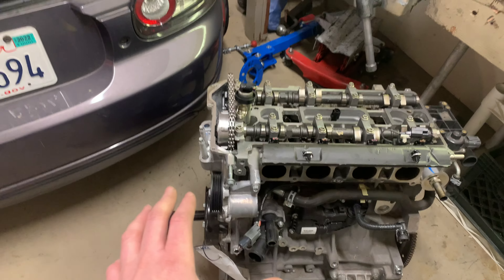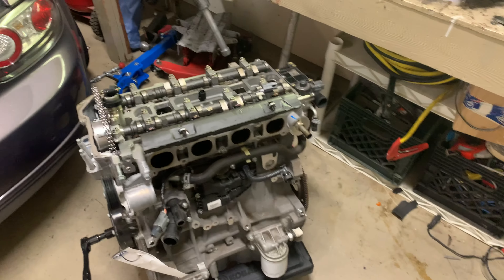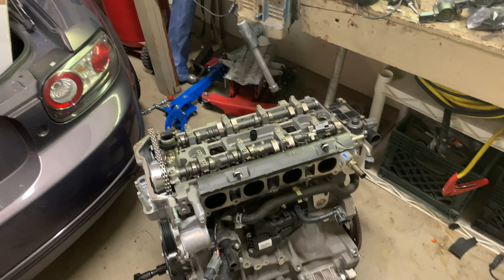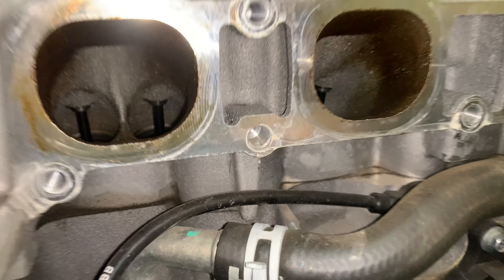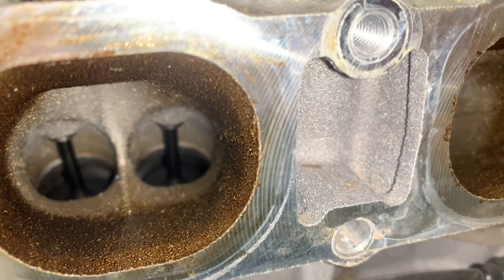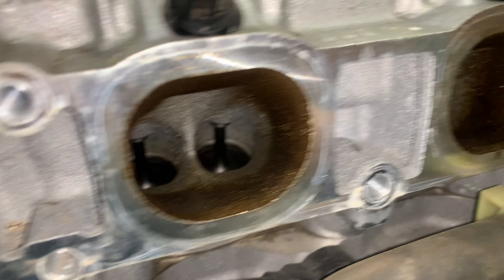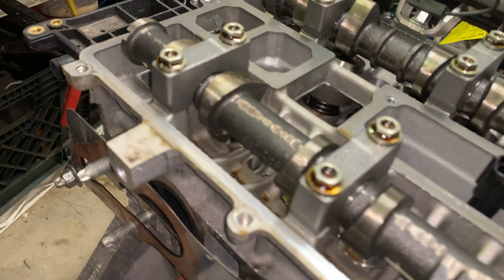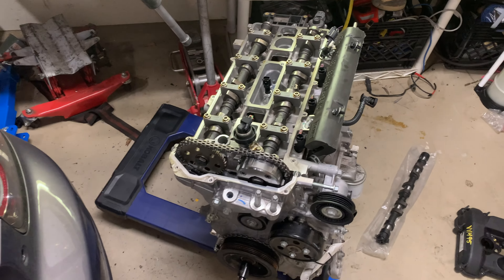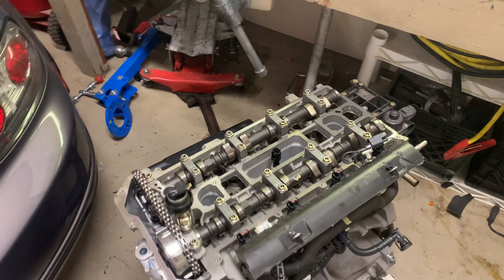I'm going to tear this down and put the cams in, and then next weekend I'm going to swap the engine in or attempt to swap the engine in. Now if you take a look in here, the valves look relatively new and this engine only had 10,000 miles on it. Here's the exhaust side — of course that's going to be more dirty than the other ones, but this is a 10,000 mile engine and man it looks brand new, so I'm really excited to toss that in.